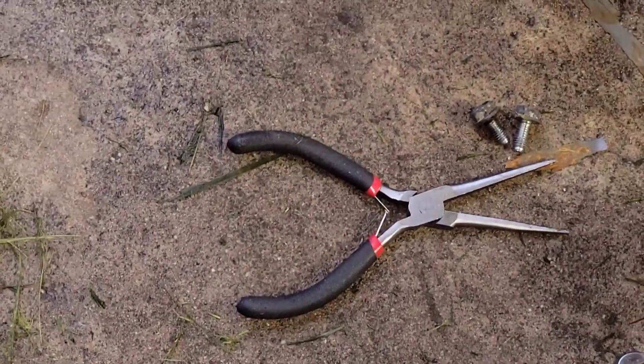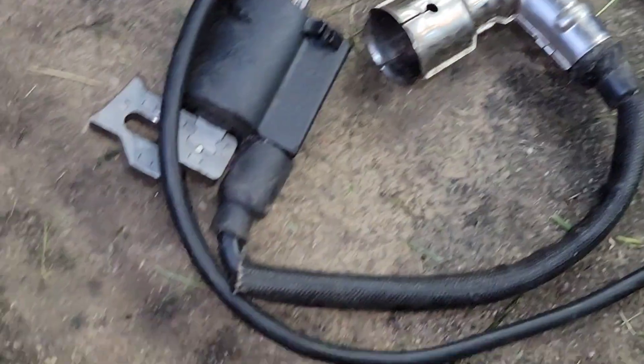We were digging — I guess I need a new set of those. I was digging in the box of parts, I guess.